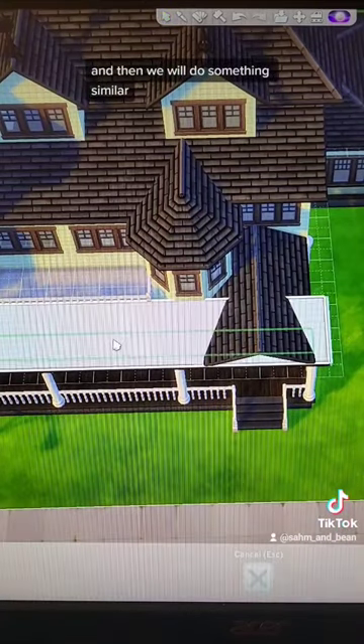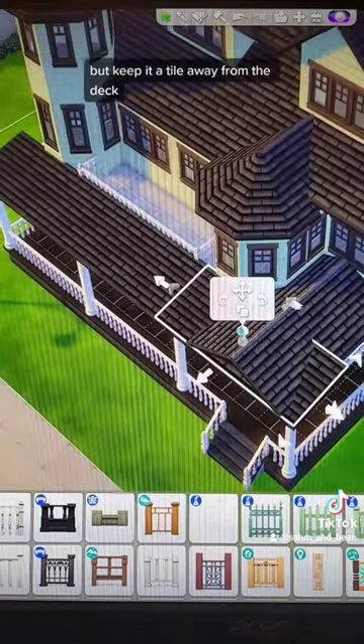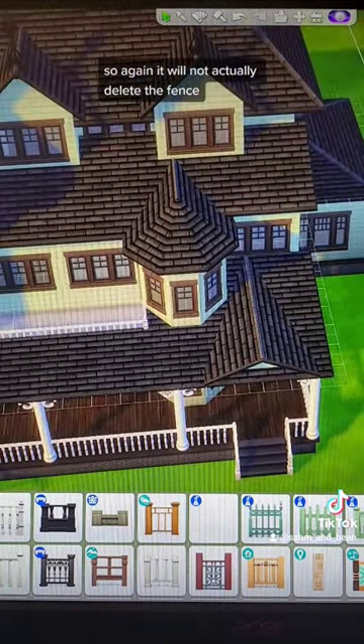And then we will do something similar where we'll copy and place the roof over on this side, but keep it a tile away from the deck so that when we pull it back, we can hold shift to pull this eave over. So again, it will not actually delete the fence.